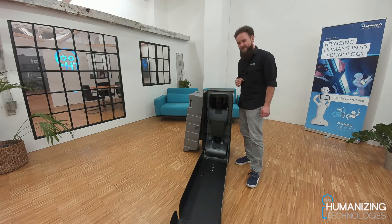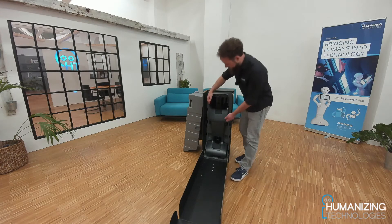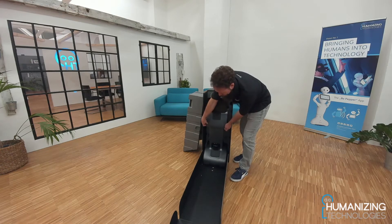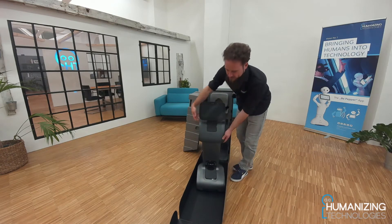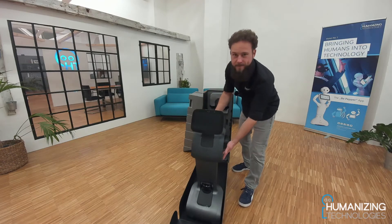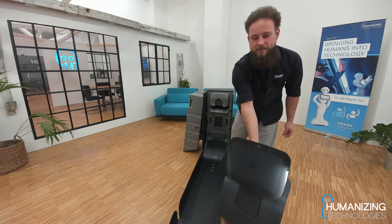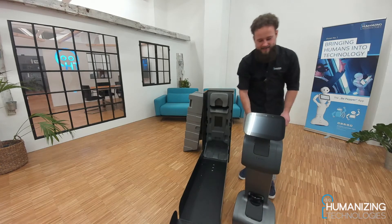All right, let's pull it out, just here at the sides. Carefully forward, and now we can push it like this. All right, here we go — this is our new robot.